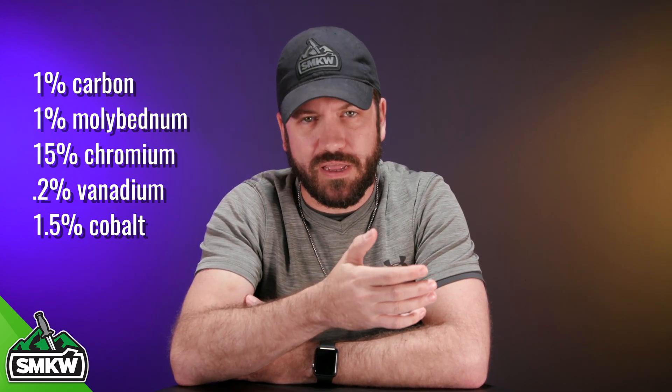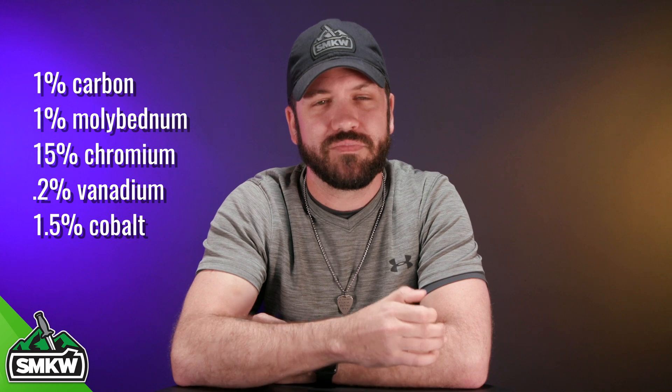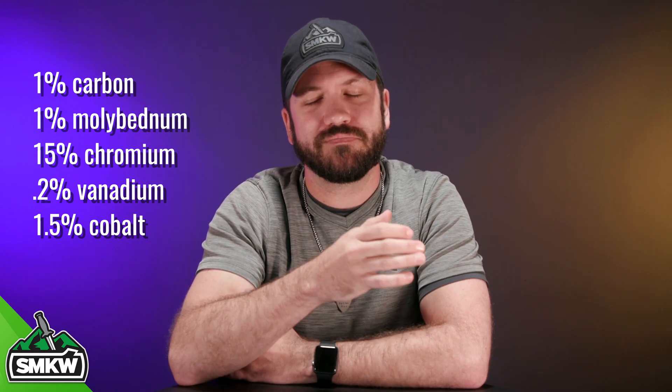Now these are going to give VG-10 its ability to hold an edge and resist rust as well, making it great for kitchen cutlery and really any kind of cutlery. It makes it a very strong, very durable steel that has great sharpenability and it's going to hold an edge very well.